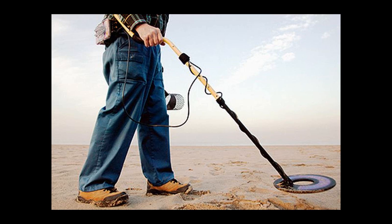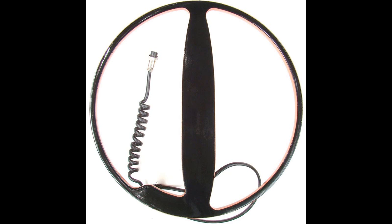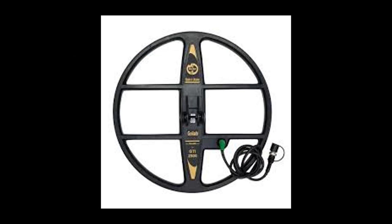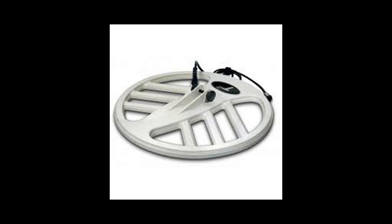A very important question that people ask when buying a metal detector is how deep can it detect. The answer is really simple: the bigger the search coil, the deeper it detects. But it doesn't mean that the biggest coils are the best, because even though they detect deeper, they cannot detect small objects as easily. That's why I do not recommend buying a big search coil.